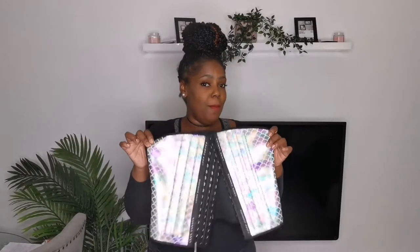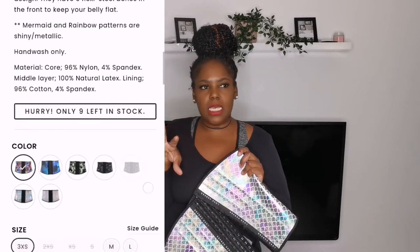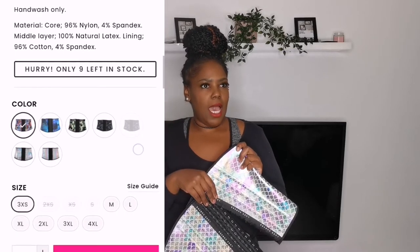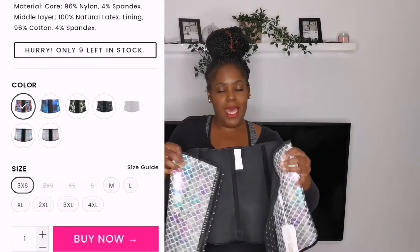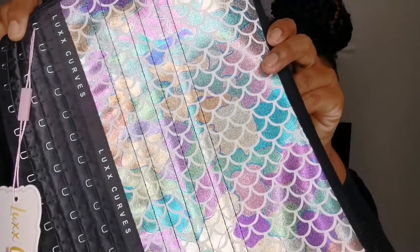This is the color I picked, which is the mermaid pattern. What I love about their waist trainers is they have so many different patterns — they have a Saturn which is like a planets pattern, they have paisley, army, roses, rainbow, and obviously they have black as well. Look at this beautiful detailing — I have never seen waist trainers with these beautiful designs.